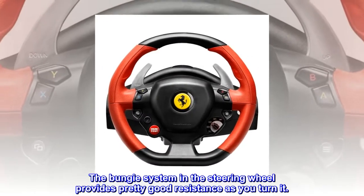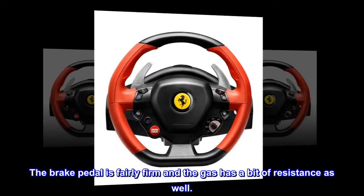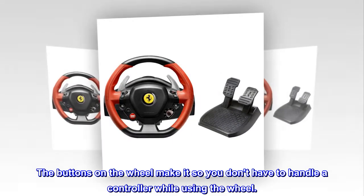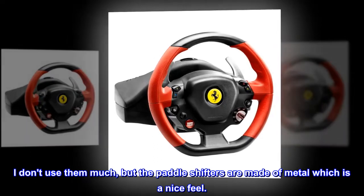Pros: the bungee system in the steering wheel provides pretty good resistance as you turn it. The brake pedal is fairly firm, and the gas has a bit of resistance as well. The buttons on the wheel mean you don't have to handle a controller while using the wheel. I don't use them much, but the paddle shifters are made of metal, which is a nice feel.